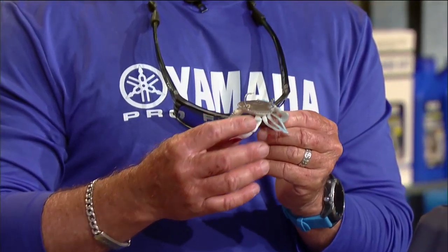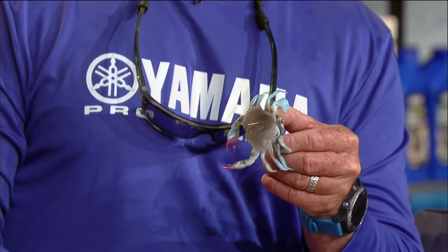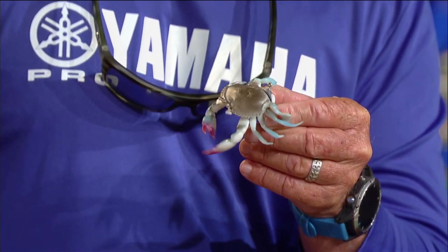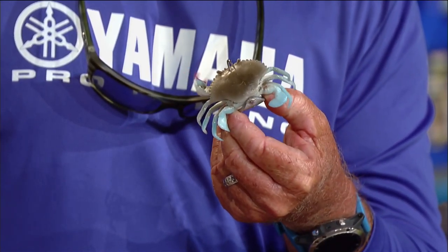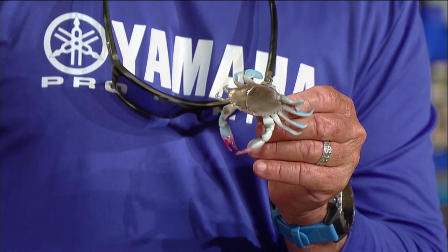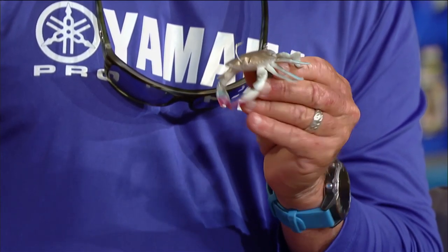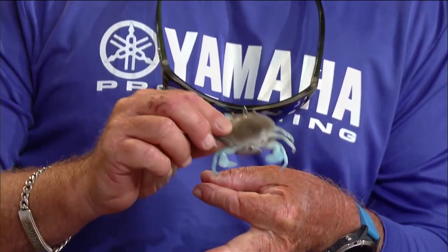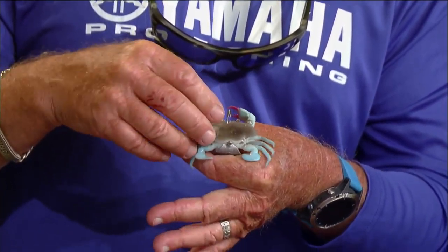Next we have Savage Gear — these are the little crabs, the TPE crab made out of really strong plastic. These are called the 3D series. They take a 3D scan of a crab — that's the little blue crab — and they look really realistic. It's three inches long and weighs about half an ounce.